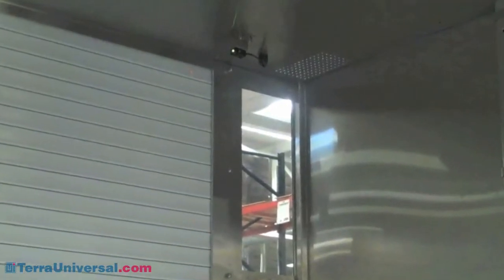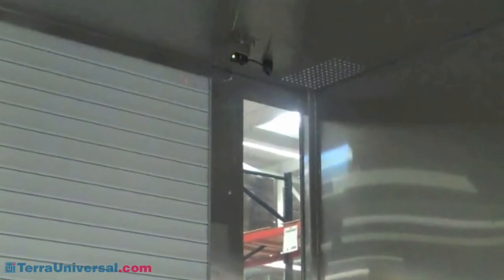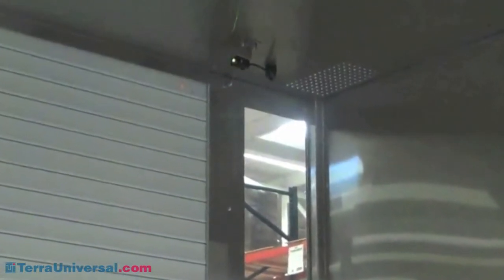The infra-red sensors also activate the interlock. As long as one door is open, the opposing door remains closed. This feature eliminates cross-contamination of the clean room.